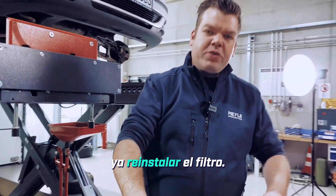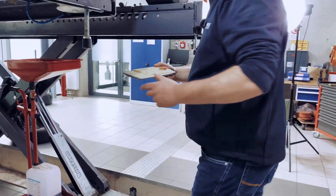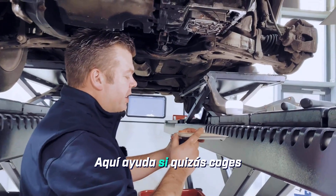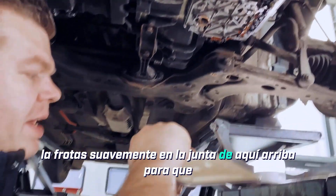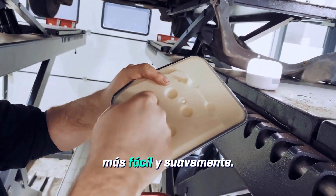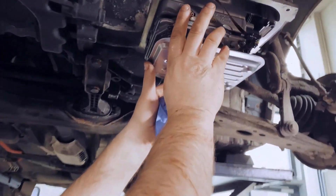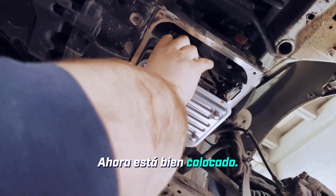Next, we can already reinstall the filter. It helps here if you take another small drop of oil and gently rub it onto the seal up here, so it slides into the opening a bit more easily and smoothly. There we go — it's securely in place now, perfectly.